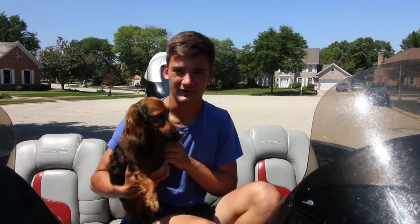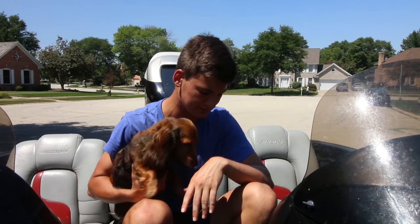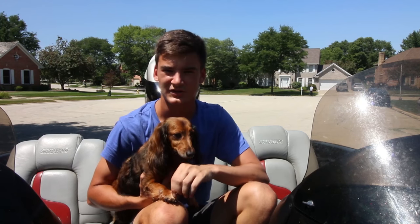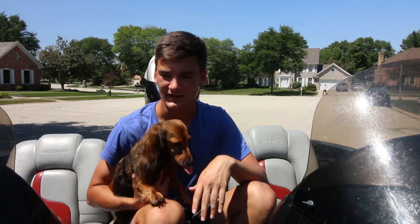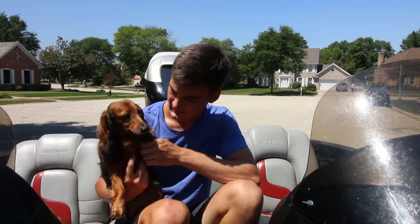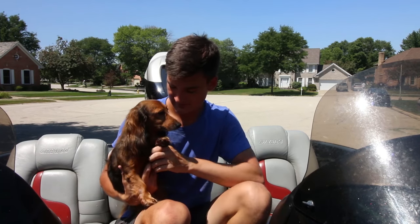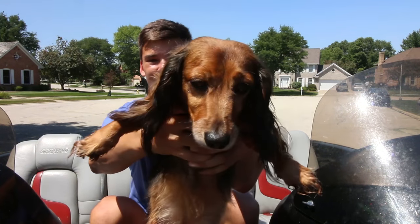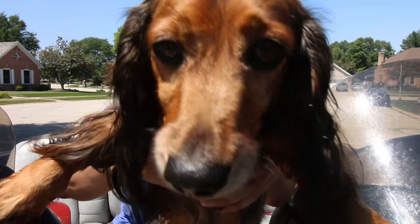Hope you guys enjoyed. I know a lot of you were asking for my boat and rod and reel setups. It probably wasn't the most exciting video in the world, but for those of you that were curious, this is the setup and how I'm getting out on the water recently. Want to say bye, Bella? She's a little camera shy. Little wiener dog. Bye.